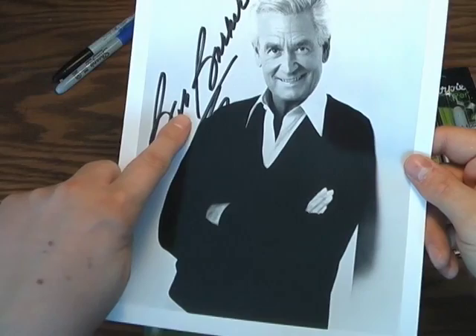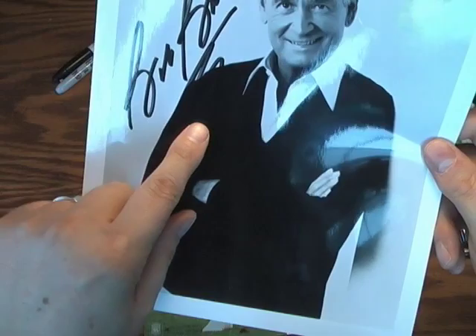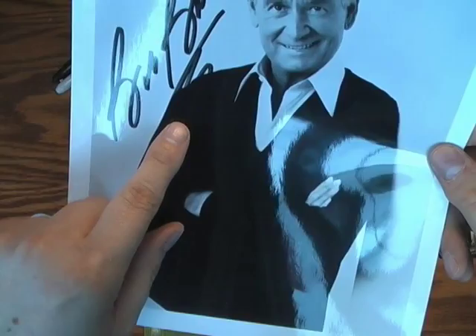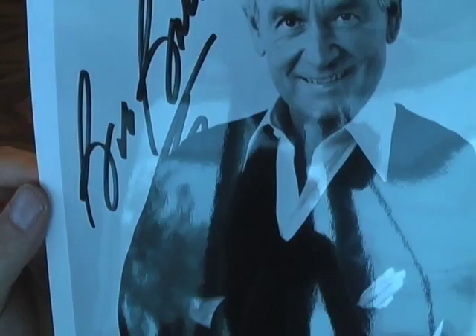To determine if an autograph is pre-printed, the easy way is with the glare. You get a glare in the light. Notice how the autograph comes across the dark shirt or sweater — with the naked eye you can see the marker is a slightly different shade. The camera should pick up the glare of the marker on top of the photo, but if it's pre-printed, the signature is actually in the photo, not on top of it.